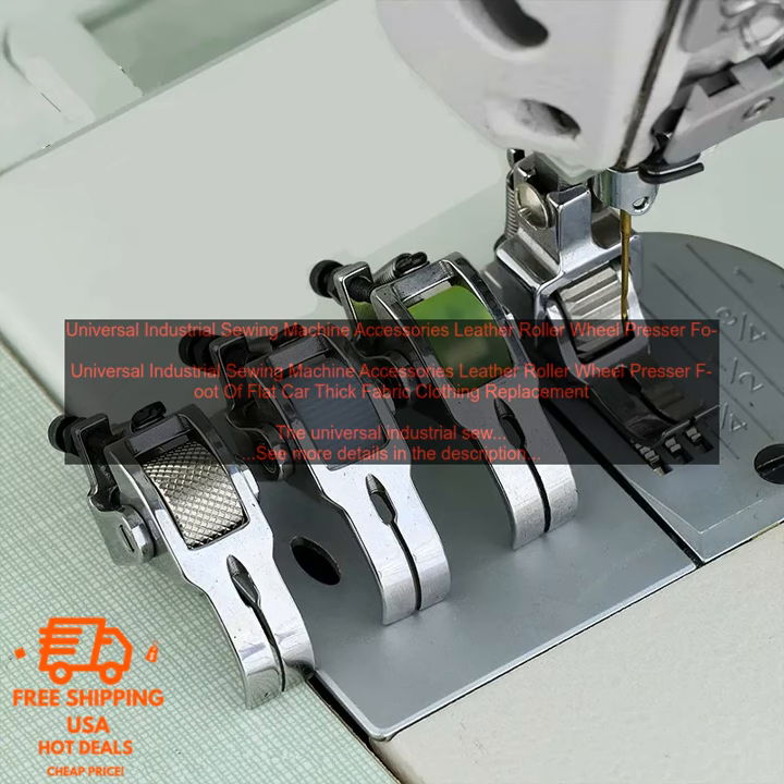Here are some of the benefits of using the Leather Roller Wheel Presser Foot: It is made of high quality materials that will last for years to come. It is designed to provide a smooth and even sewing experience. The roller wheel helps to prevent the fabric from bunching up. The presser foot helps to keep the fabric in place, and it is compatible with a variety of sewing machines.